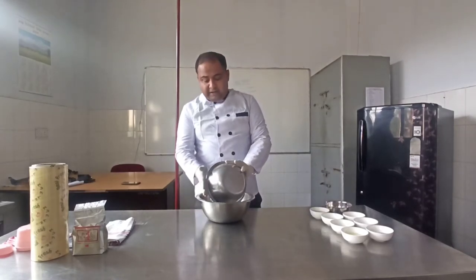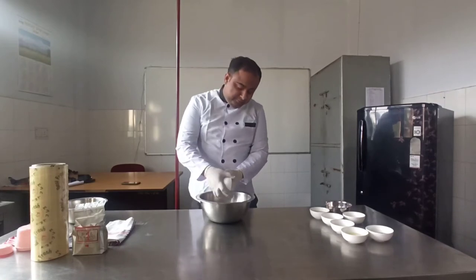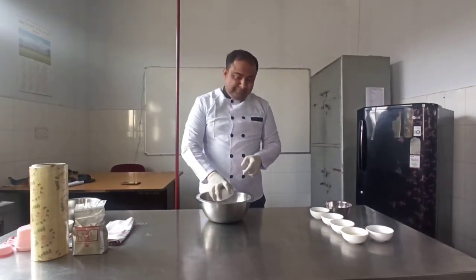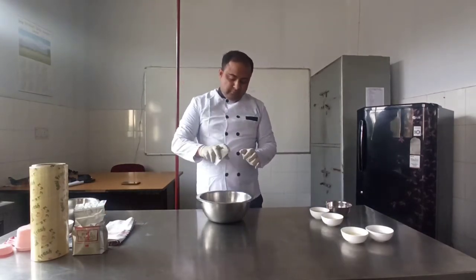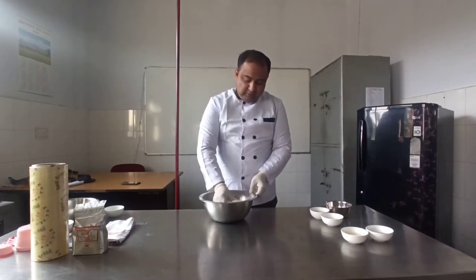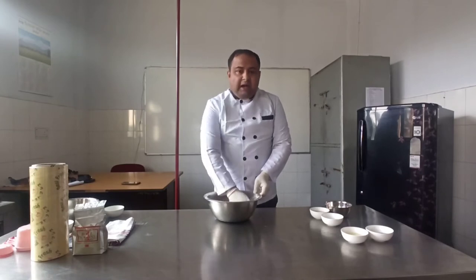After adding refined flour, you need to add a little bit of salt into it. After the addition of salt, you will add milk powder. After milk powder, you will add sugar into it and mix these dry ingredients properly into a bowl.